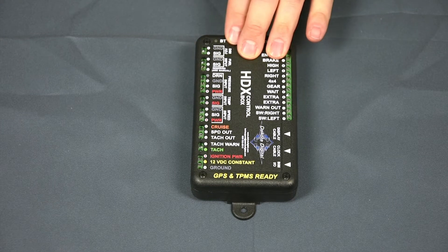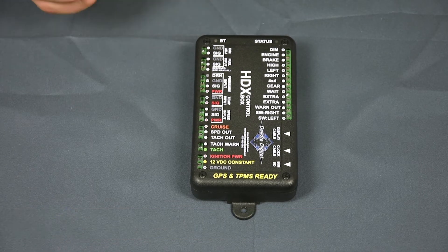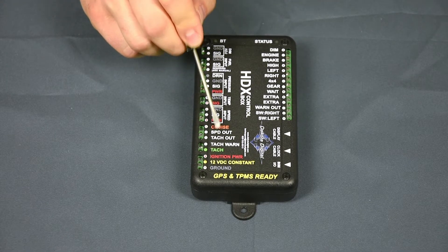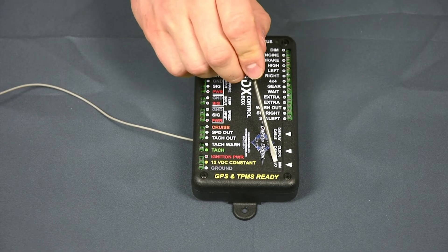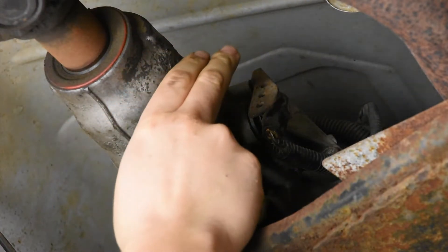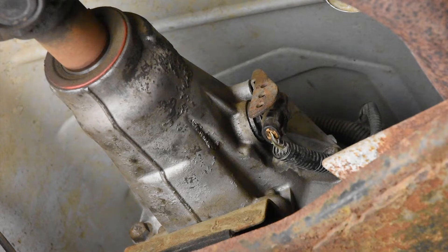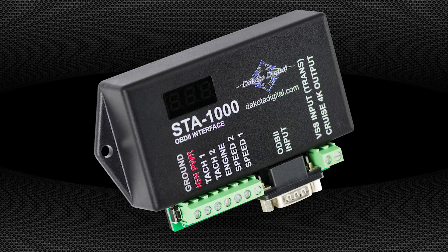If you're running a Dakota Digital Instrument System with a dedicated speed sensor or ECM output connected to the speed send terminal, you're in luck. The control box speed out terminal will provide a 4,000 pulse per mile speed signal, which can be used for the cruise control speed input. Unfortunately, this output is not active when used with the BIM01-2 OVD2 interface. If you're running a fully electronic transmission like a 4L60E, you won't have provisions to attach a pulse generator, but these transmissions already provide an electronic speed signal. However, you can't simply splice into these VSS wires for the cruise — utilize the VSS out wire on your ECM harness or a Dakota Digital STA-1000 interface, which captures speed data without interrupting vehicle operation. For applications outside these options, contact our sales department for other possible solutions.